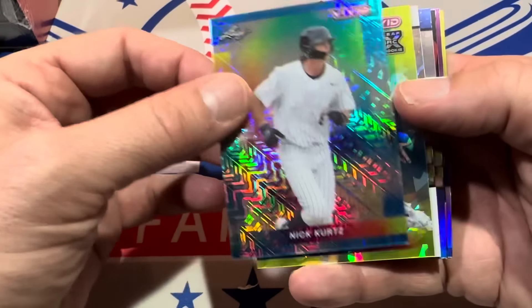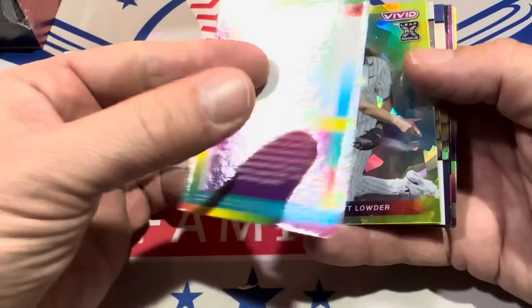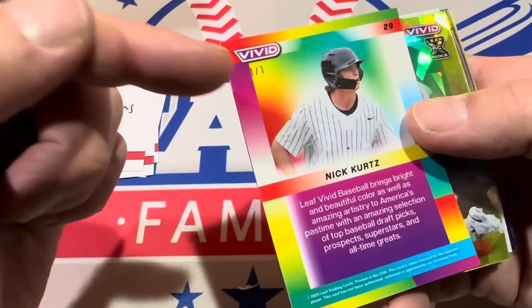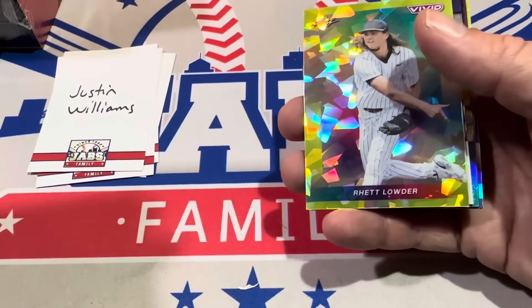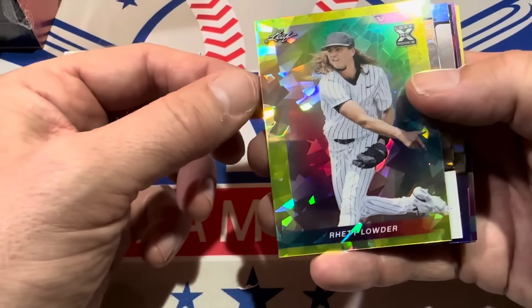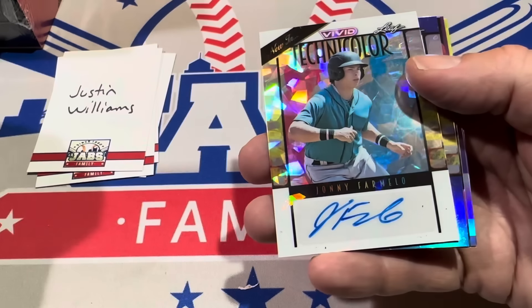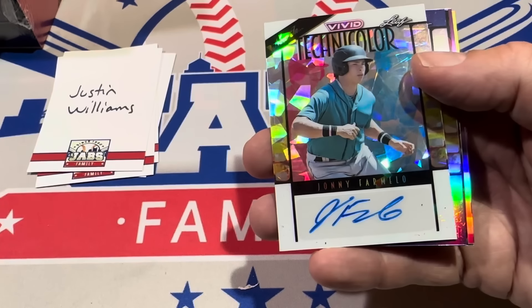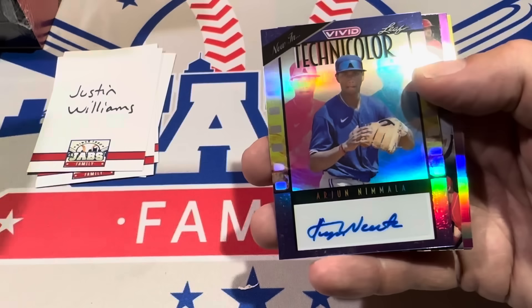We have Nick Kurtz leading it off — look at this, that is a one-of-one right there. So we have our second one-of-one of the video. It is Nick Kurtz — I guess the blues are ones-of-one. Rhett Lauder, first-round pick by the Cincinnati Reds, numbered to ten. We've got a Johnny Farmello as the next one — Technicolor, we had La Russa before, that's numbered to just six.